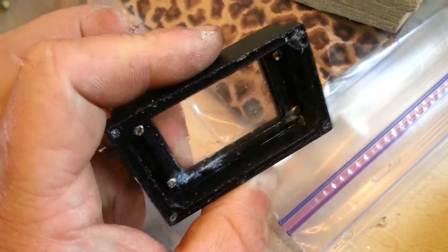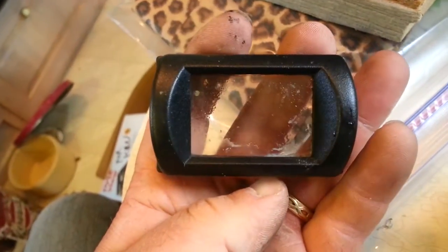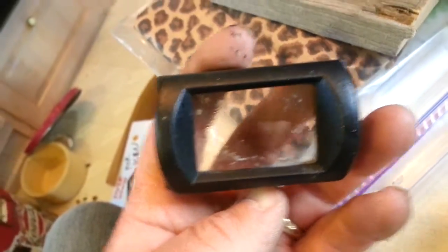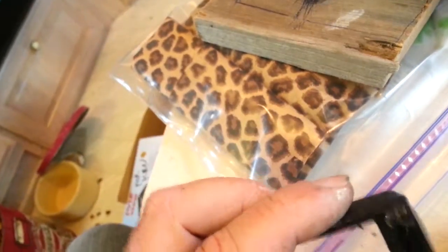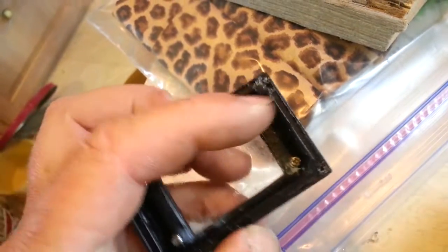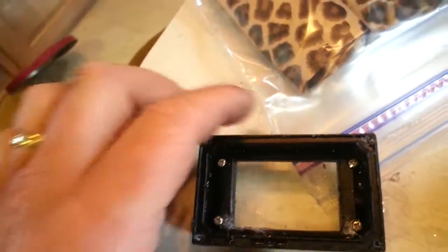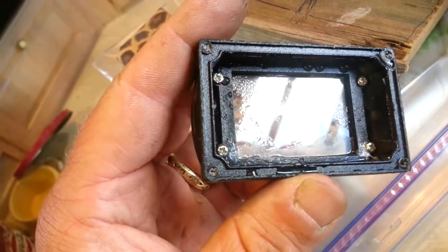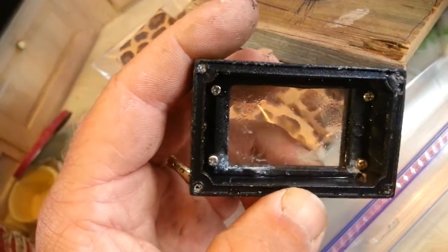I'm beginning to wonder — the water got in there once earlier in the spring, and I came up and snugged up these four screws here. I didn't take it apart, I just snugged them up. And then I didn't have any problems with it, and then all of a sudden it's back there again.